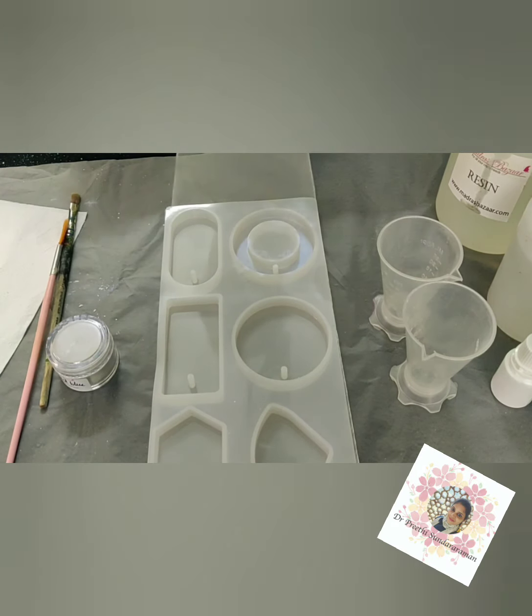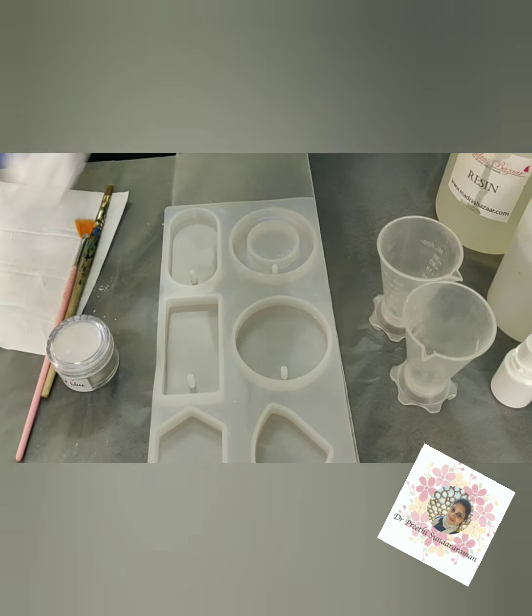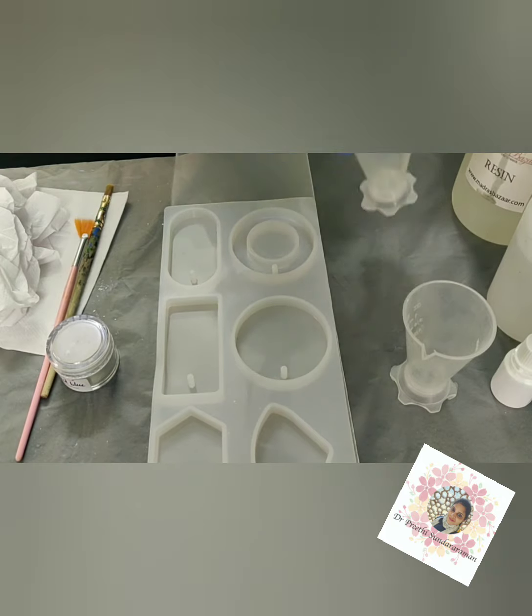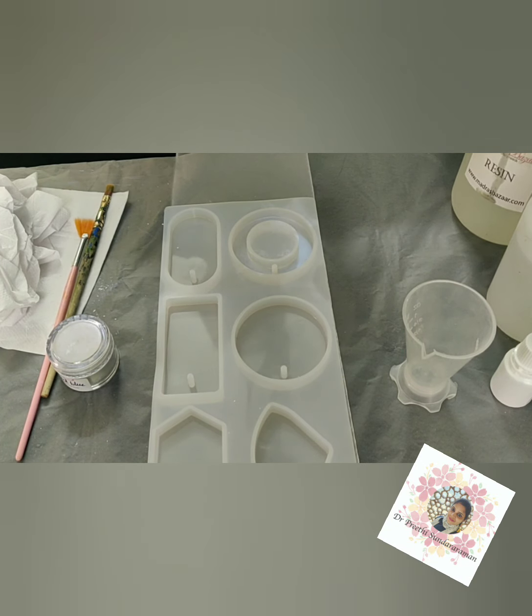Keep a waste tissue or cloth handy. Next I'm going to measure the resin. This is a 10-4 resin, so I take 10 parts of the resin and 4 parts of the hardener.